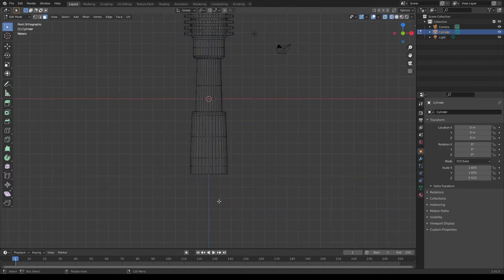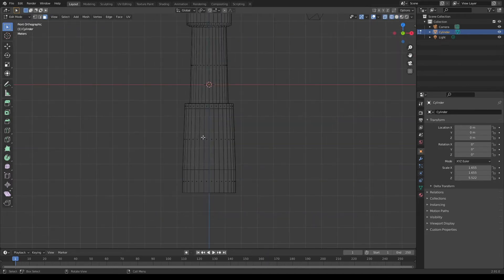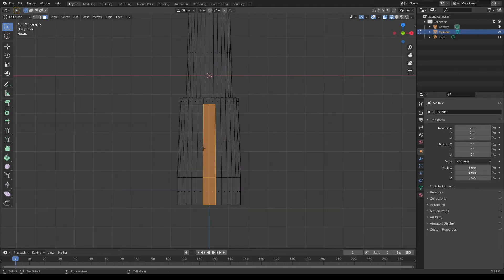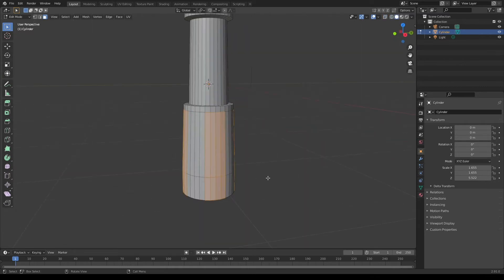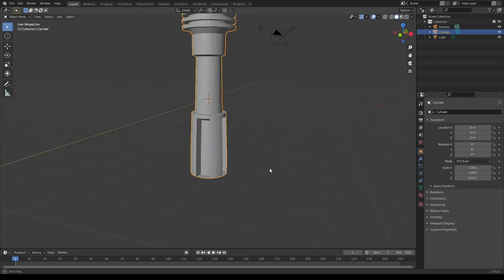I'm then gonna go into wireframe mode and use camera view one on your keyboard and select a group of four faces. I'm gonna use camera view three and do the same. Once I have these faces selected, I'm gonna extrude them inwards with Alt E. This will give the bottom of our lightsaber a nice design.